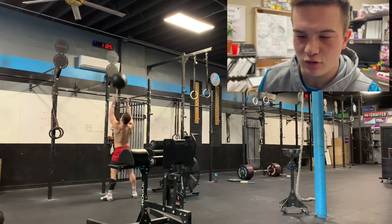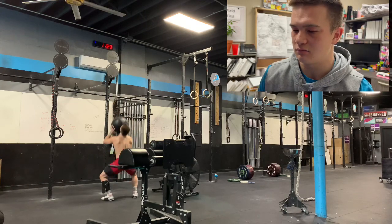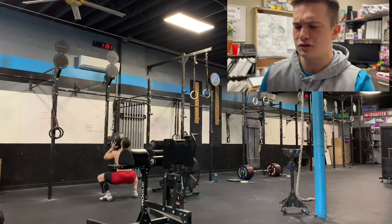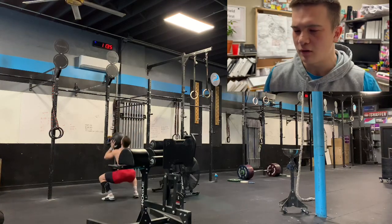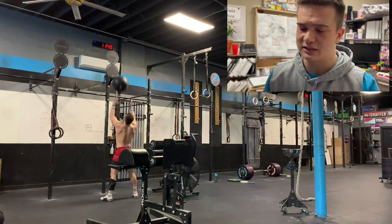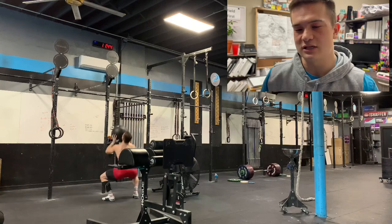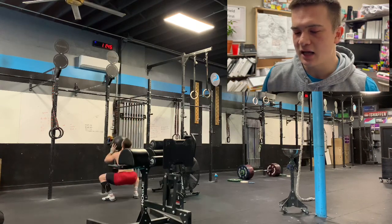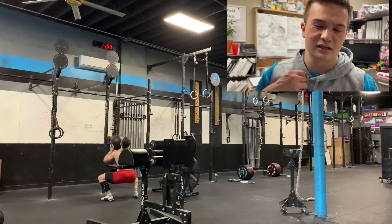I don't know if I'm hitting depth on these wall balls — that's another good reason to record. That one was definitely a no-rep. These wall balls are very hairline; they might count in competition, though the camera angle being up a little could throw it off. For the most part I'm not happy with those wall balls. My feet are very, very wide — I was thinking about speed and not the technical aspect. Putting my feet together, I can squat deeper.